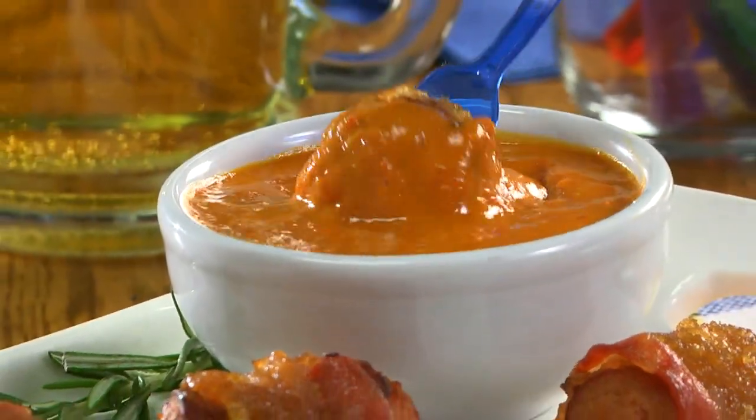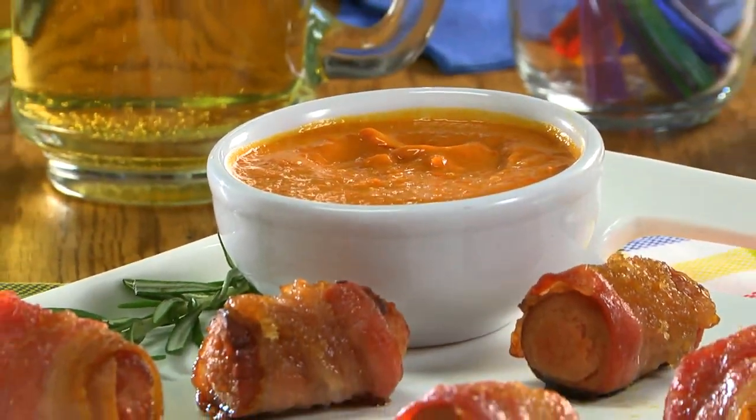If you want, you could even wrap the dogs ahead of time and bake them off right before you're ready to serve them. When you put these out with the dipping sauce, they'll be the first thing to disappear.